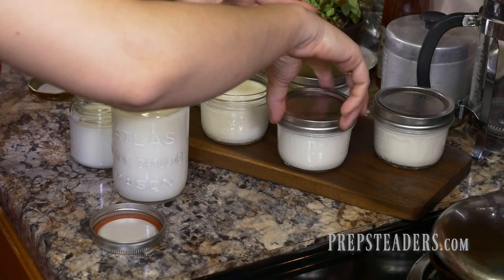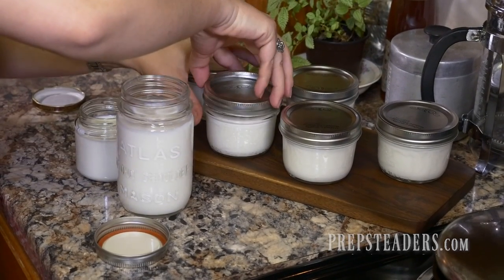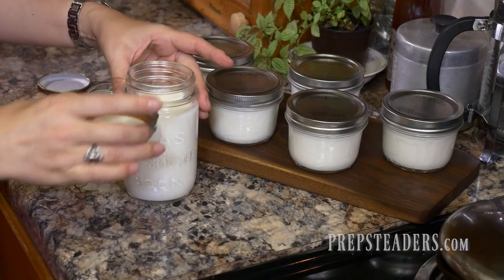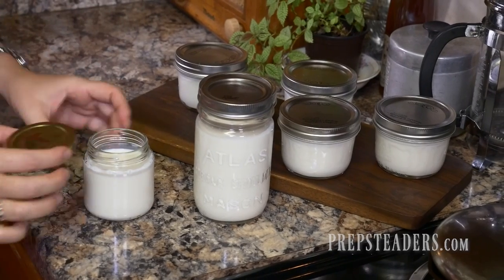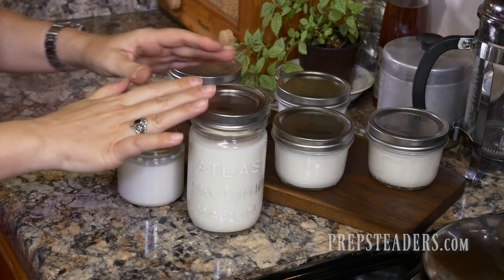I've got all of the jars filled up. I had a little bit extra so I put it in an old pint jar and also in an old pesto jar I had laying around — it's perfect for that last little bit.